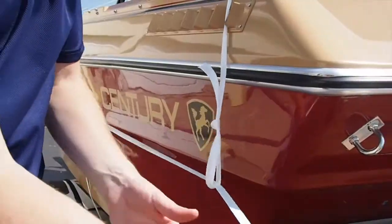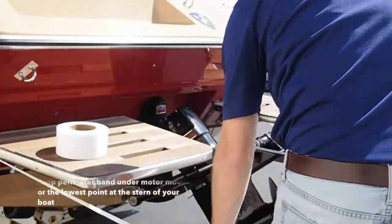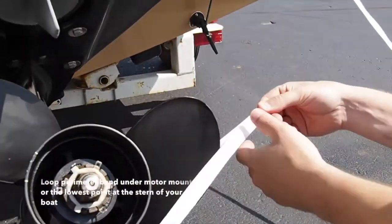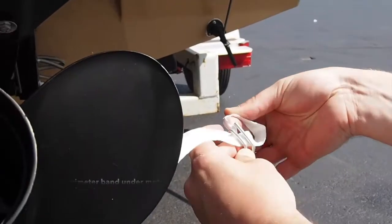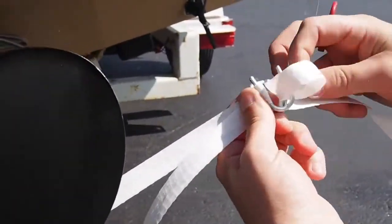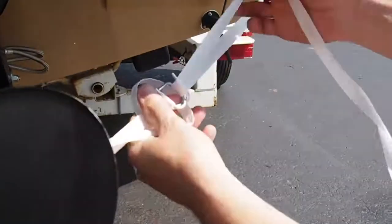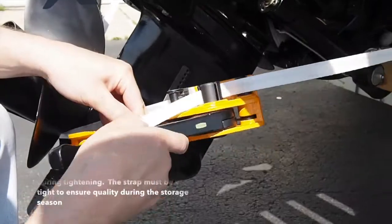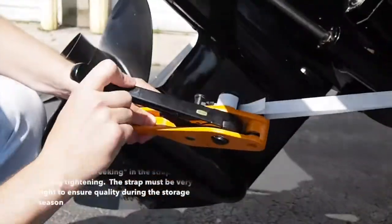Once the perimeter band is looped through and around your entire boat, join the two ends at the stern with a buckle. Use a strap tensioning tool to ensure a tight strap around the entire perimeter of the boat.